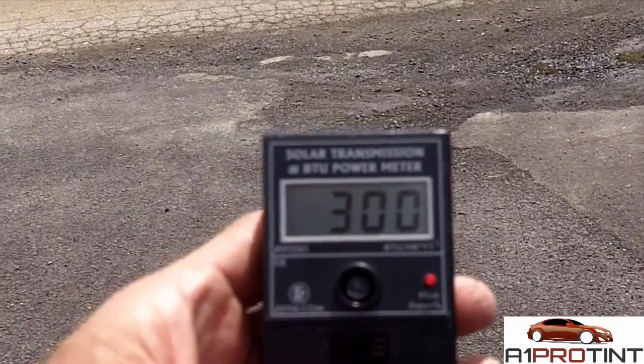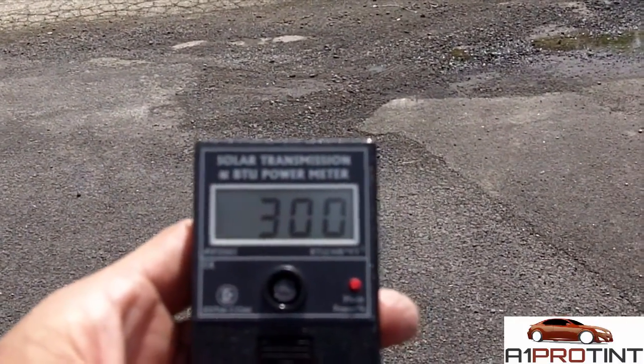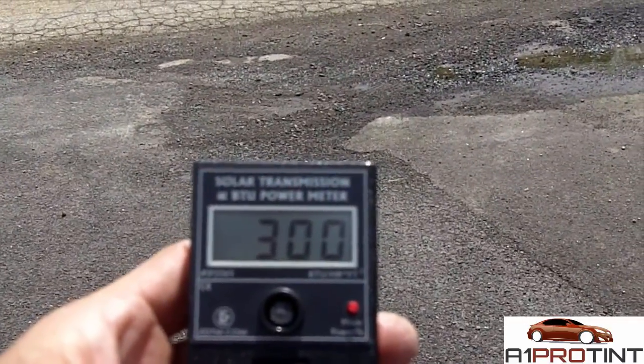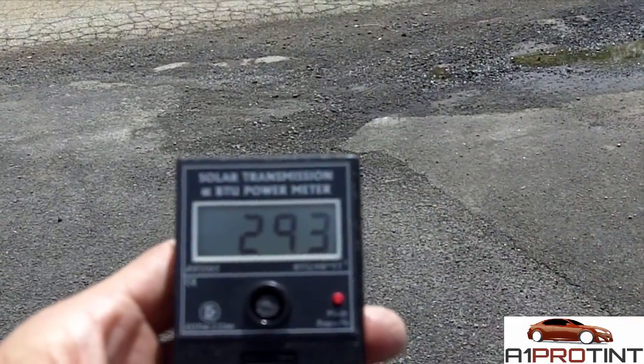What we're using here is a BTU meter. It measures the radiant heat coming in from the Sun. What's going to be remarkable is this film, the CXP55 — what a reduction it has with the Sun coming into the vehicle.